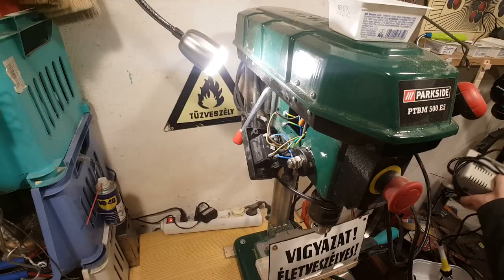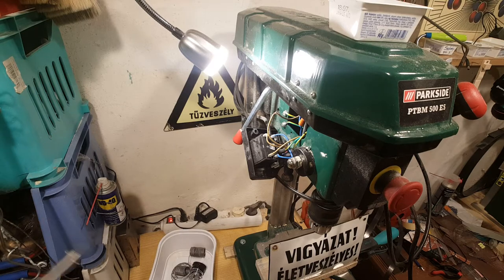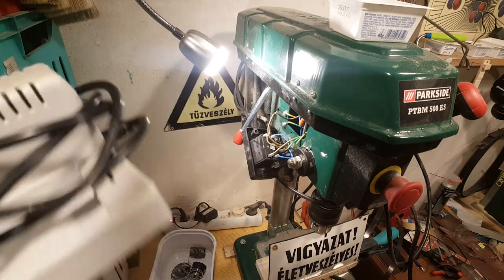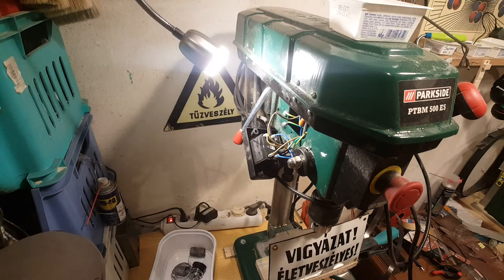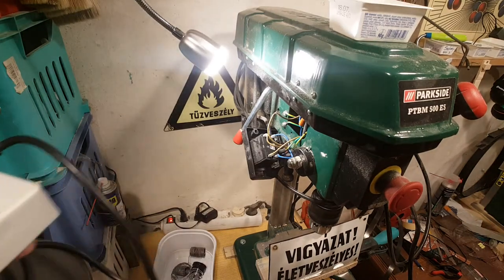Let's just try to plug these in. This is quite a tricky situation because I had such a hard time mounting this pillar drill onto the workbench that I'm absolutely unwilling to remove it.